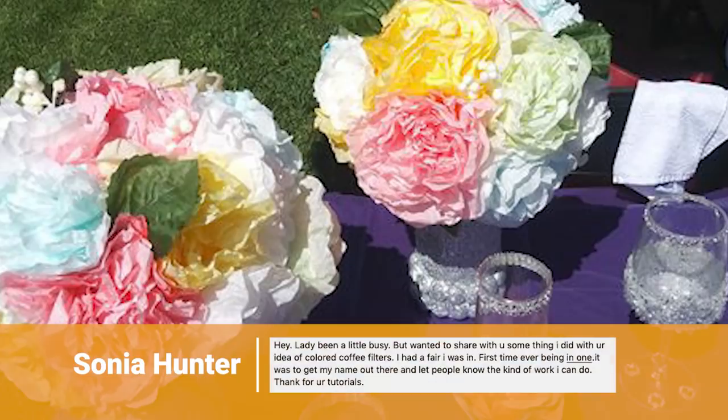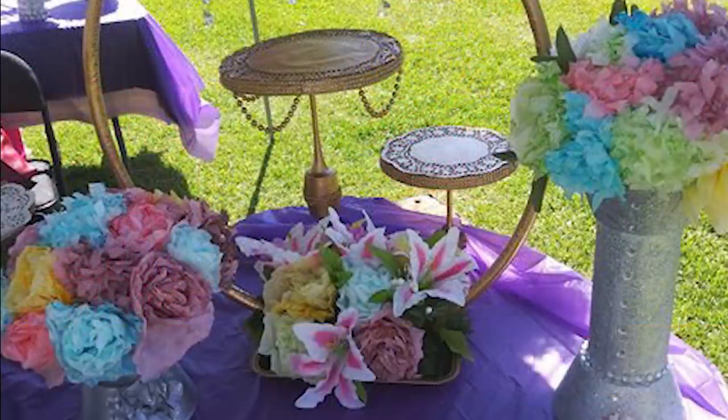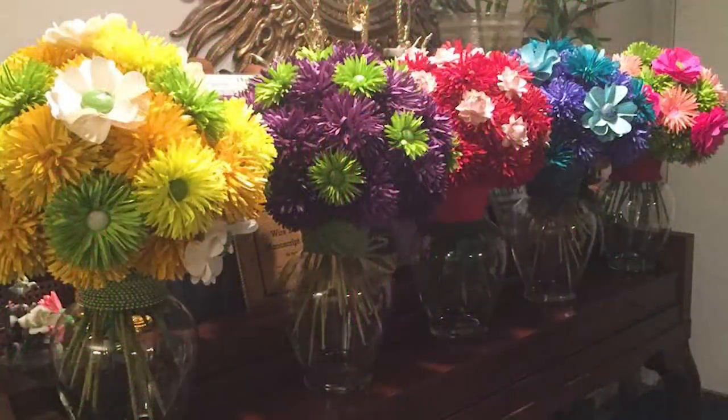Sonia proudly showcased her creations at a town fair. And just take a look at these incredibly beautiful paper flowers that Nadi made. She made a bunch of bouquets for Mother's Day and I bet her family and friends were just thrilled.